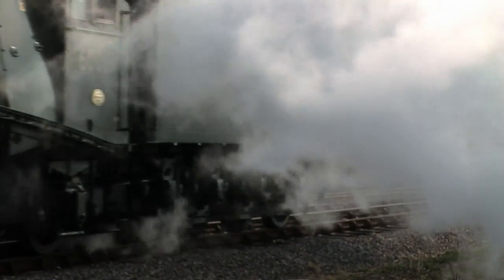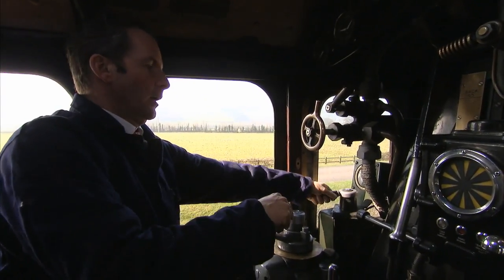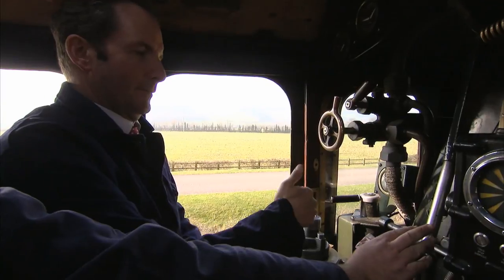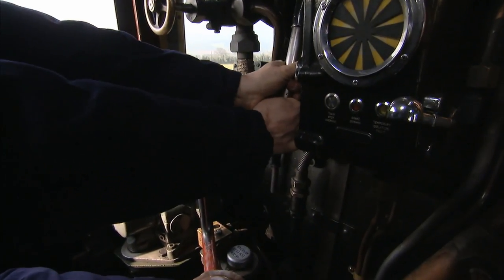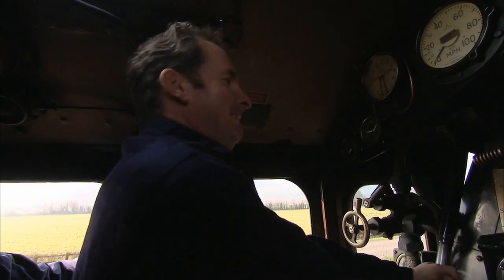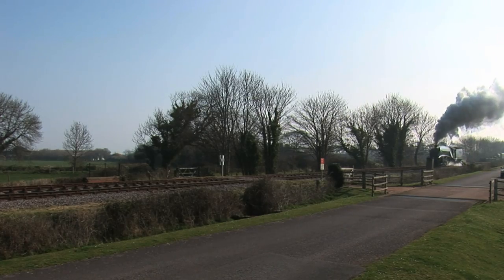You can take the brake off — moving towards the window. And then on to the really important handle, which is the regulator. That lets the steam into the cylinders. We're rolling a little bit anyway — it's on a little bit of a gradient. If you ease that open... God! Pause like that a second. There's an awful lot of power on the end of that handle.